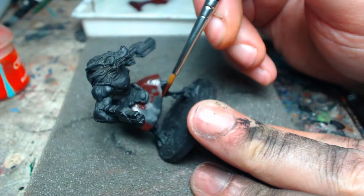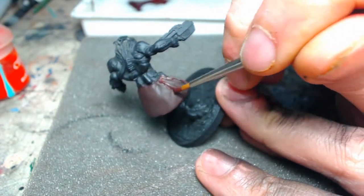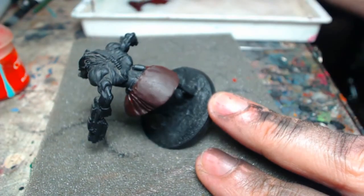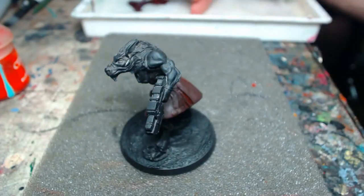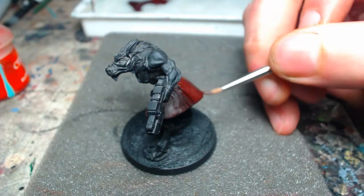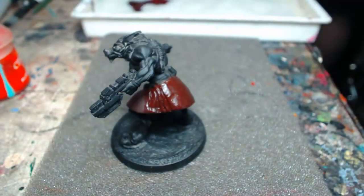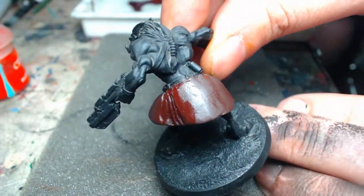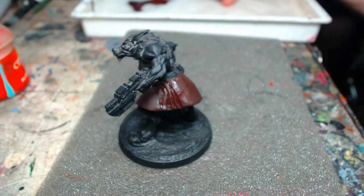This first coat is just a nice even coat of Reaper's red brick over the entire surface. You'll have to excuse the paint on my hands — there was a priming incident just previous to this tutorial filming, so it didn't quite get fully recovered before it was time to shoot.